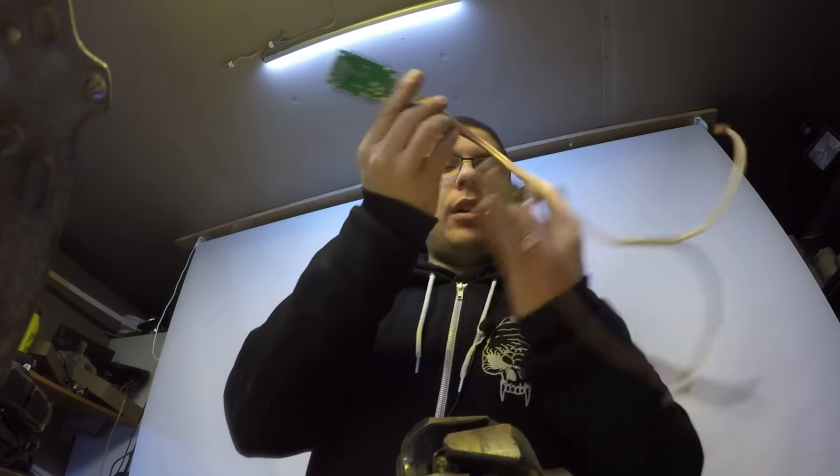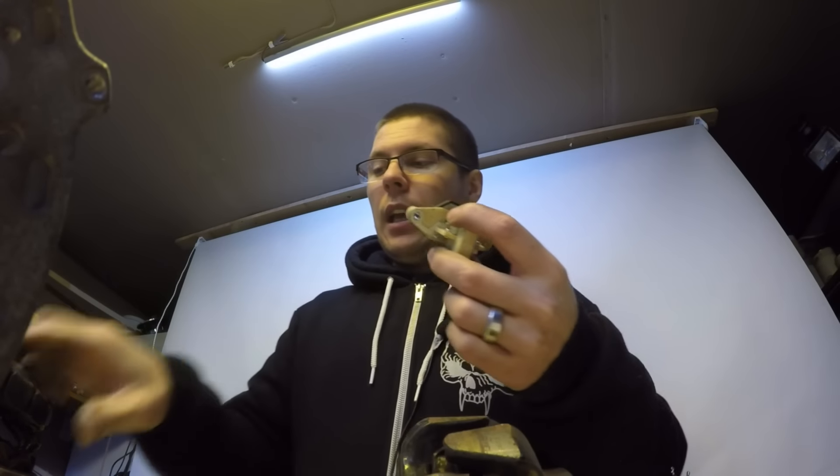Thanks to Joonas Karjalainen who helped me understand how the diode rectifier works in these alternators. Now we know that the only thing that produces the electricity is the stator. The electricity that goes inside the rotor makes the alternator put out more or less voltage — it's determined by this voltage regulator. If we can fool this, we can make the alternator put out more voltage.